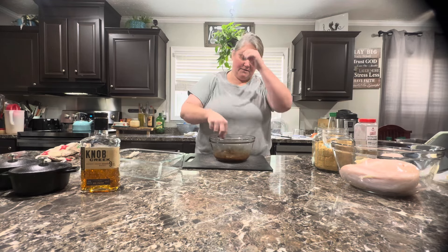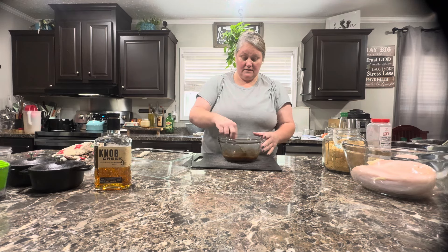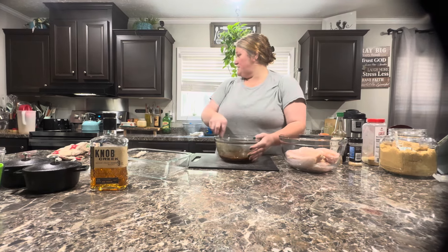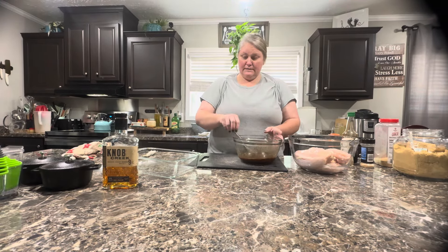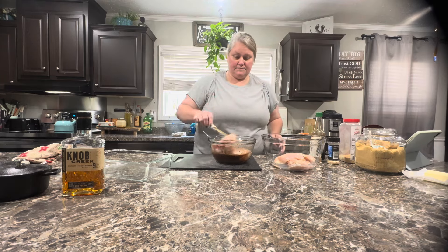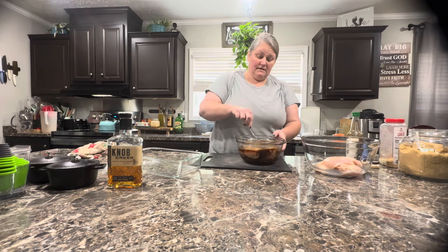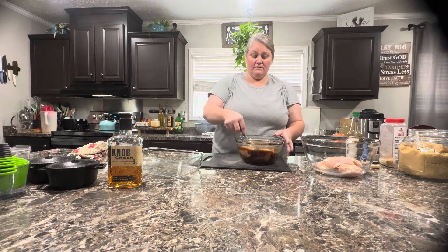I should put my chicken in here and let it marinate. I'm only gonna do two chicken breasts — I think I told you that. I can't remember if I did or didn't. I will think of something else to do with the rest of that chicken. We wanna let this marinate for quite some time. It's about two o'clock, so I'm gonna let it marinate until about four o'clock — about two hours. I'm just gonna get my chicken and cover this and let it soak in this bowl.